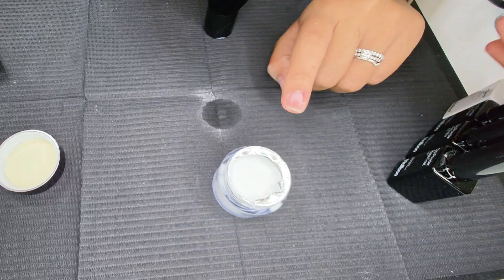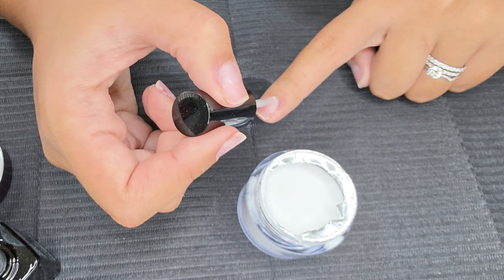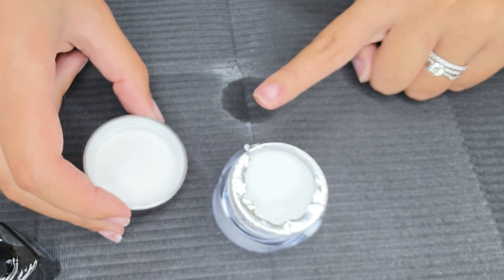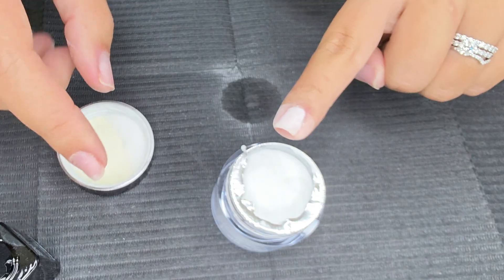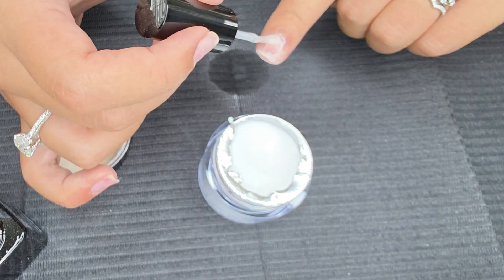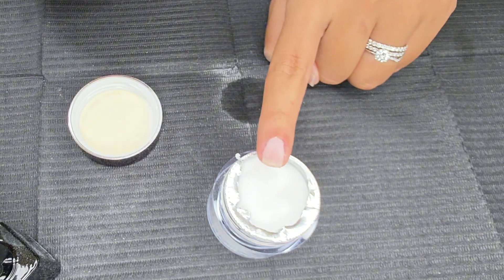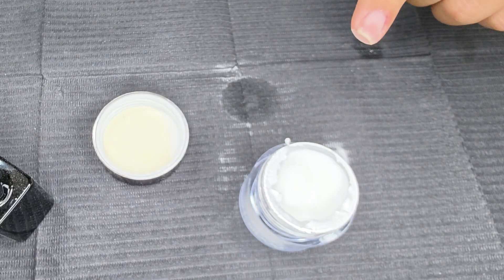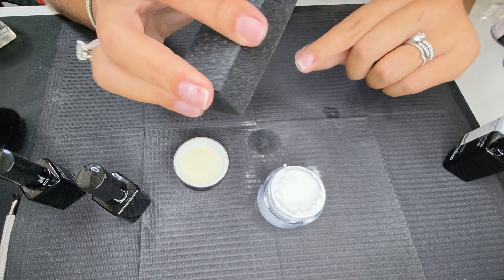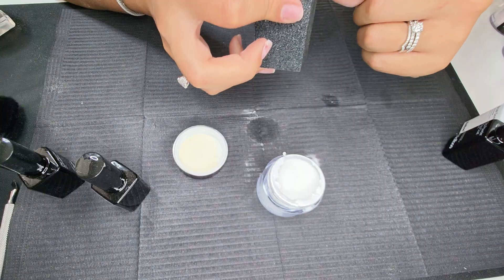Now we are ready to start our dip application. We're going to take our base coat and brush on a very nice, even, thin layer. I like the pour-over method — I just think it comes out much cleaner that way. If you are doing this on others, make sure you use a separate jar. We're going to let that dry before we brush the excess off, then go in with a second very thin coat. Essentially what this is doing is giving a buffer between gel products and your nail plate. Once you like how that looks, we're going to go ahead and activate, then buff. Dip powder gets so much hate, but really it's a great medium — it's so beginner friendly.